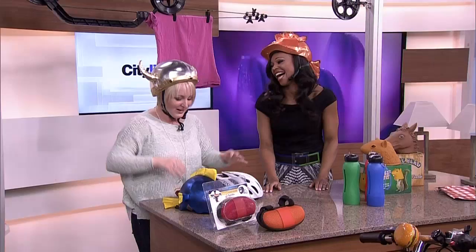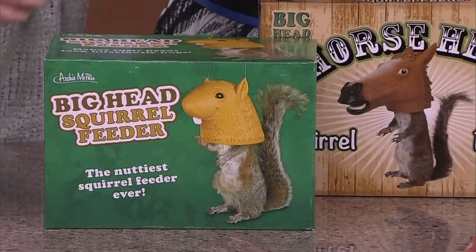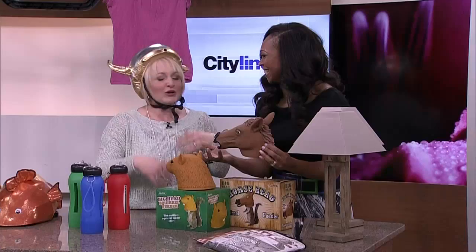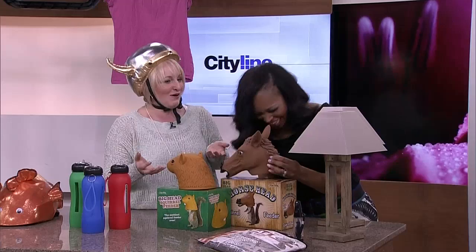There's a little ledge to put food on the inside, so when the squirrel goes up to have a little nibble, he's all disguised — especially with the horse head. Why would you do this? Purely for entertainment. The real question is: why wouldn't you?